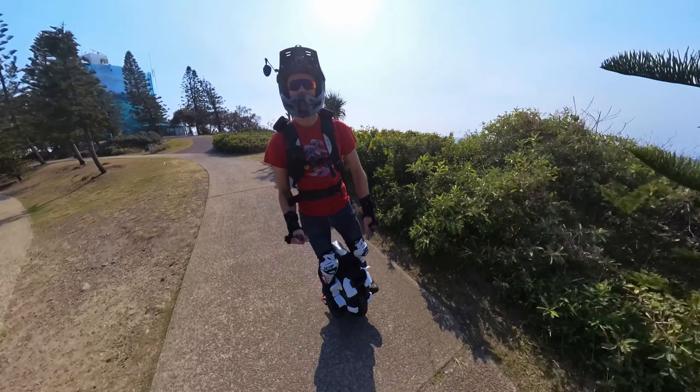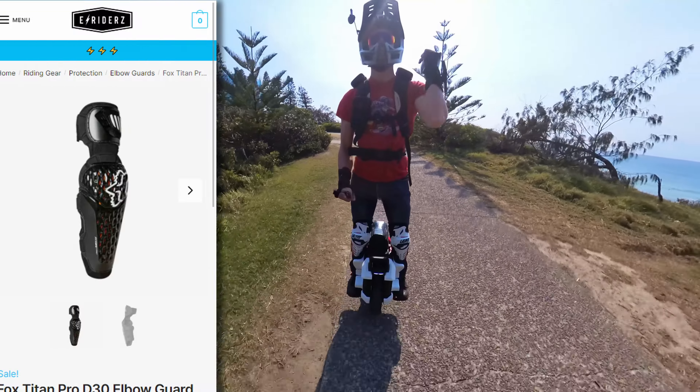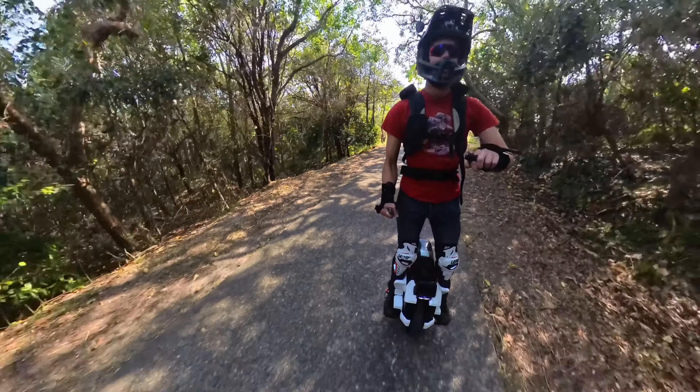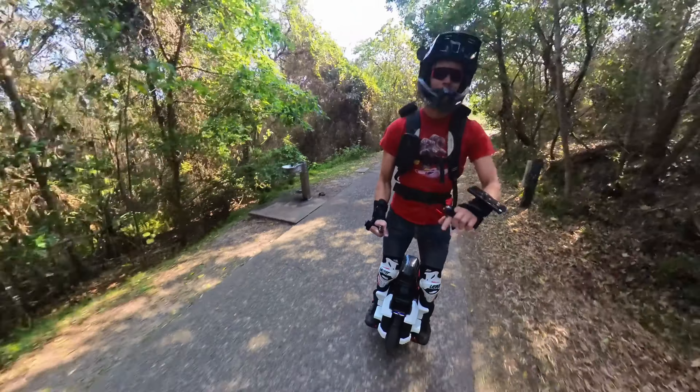Now it does get pretty rough in summer — that's why I'm only wearing a t-shirt. I do have elbow pads on the way; it just gets too hot for the motorcycle jacket. But that should be good enough for me to feel confident riding fast.